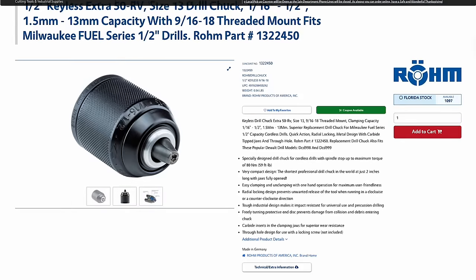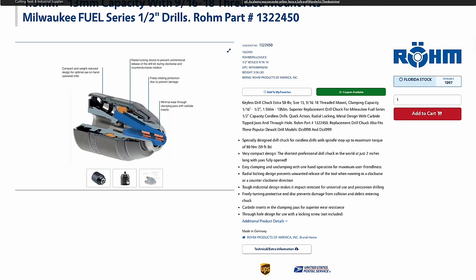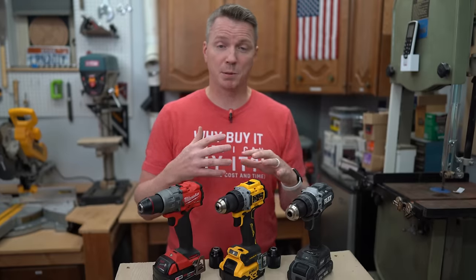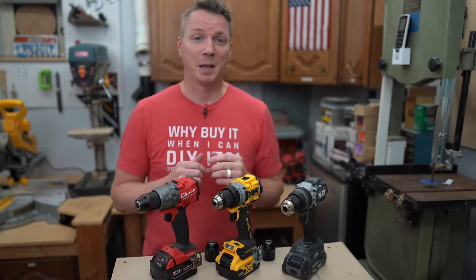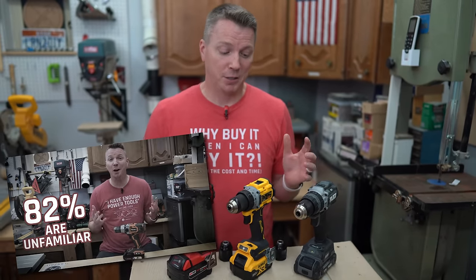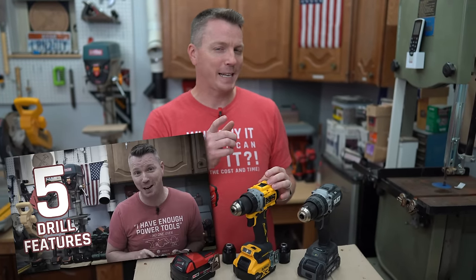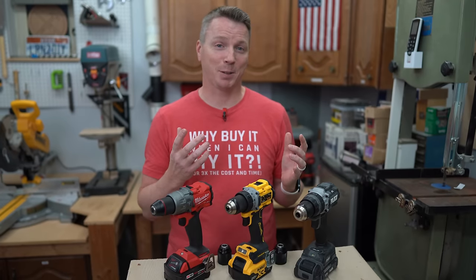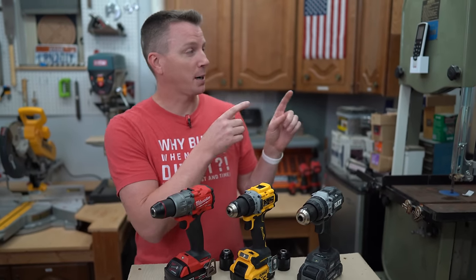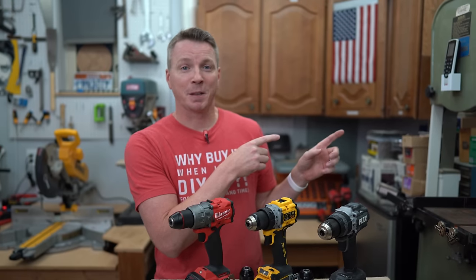I want to thank Röhm for not only sponsoring today's video, but also for making it easy for us to make these upgrades. As you saw, it's pretty simple, doesn't take very long, and it really does breathe new life into your drill. Now, 82% of the people I polled didn't actually know how to use all five features that come standard on most drills — so are you part of the 82% or the 18%? Check out my video right over here to learn more about those five main features. I'm Nils with Learn2DIY — thanks for watching.